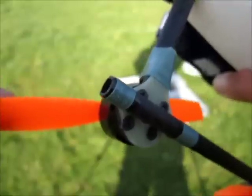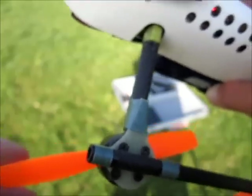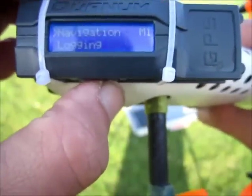Okay, 6S test: HQ 5.4 props didn't do me well. I could hear the motor screaming and getting full RPMs but I still didn't get the thrust I wanted — it was actually slower than the four-cell. Alright, let's start logging.